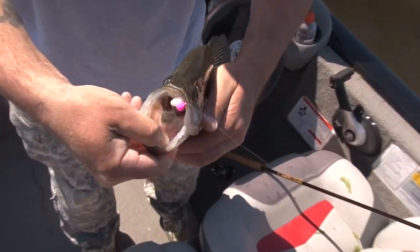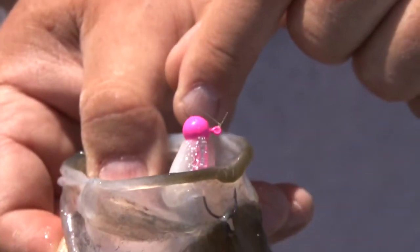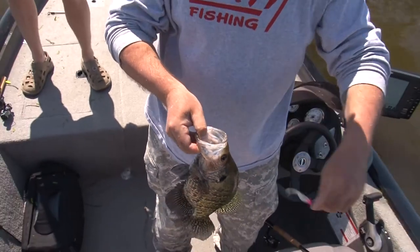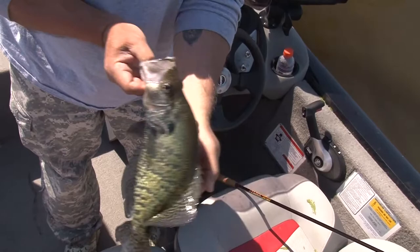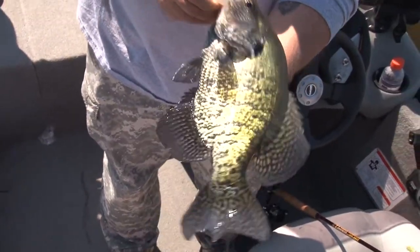Look at that hook penetration — right up through the nose. There's no way that fish is coming off unless your line is frayed. That fish was made for TV right there. Nice pan-sized crappie, got nice backs here at Lake Conway.